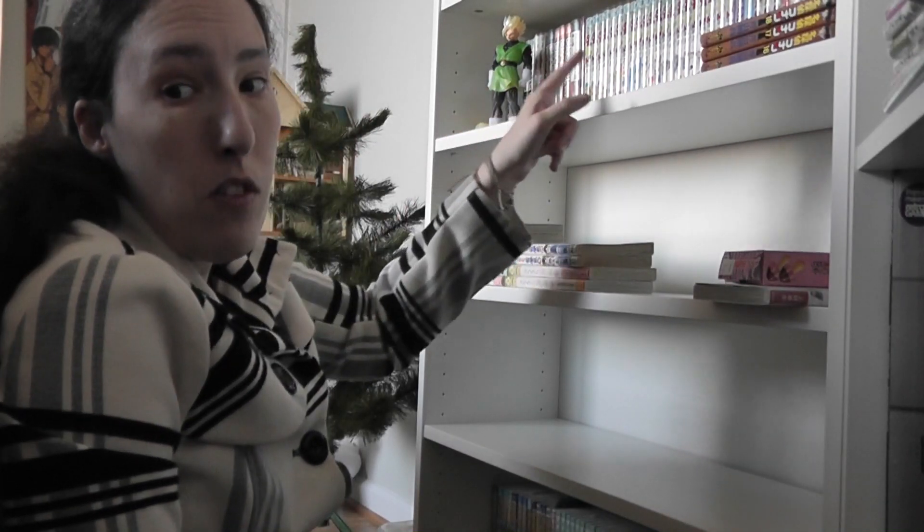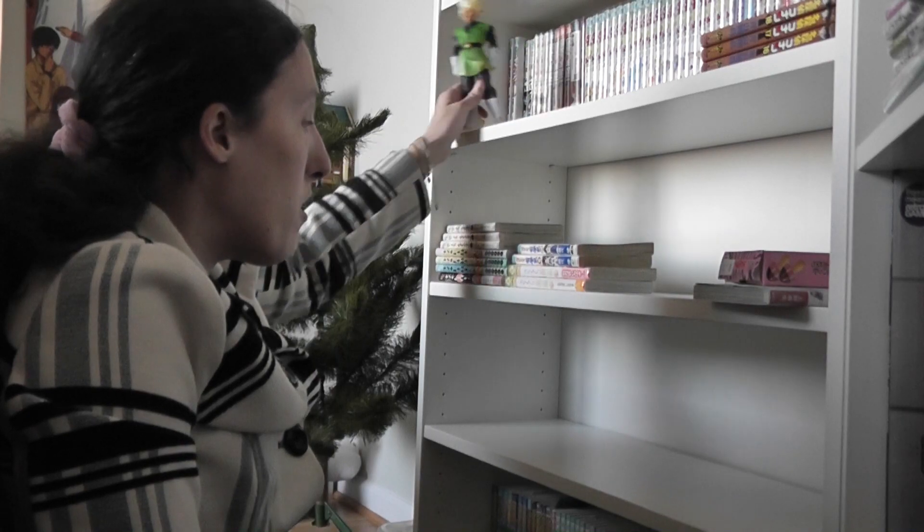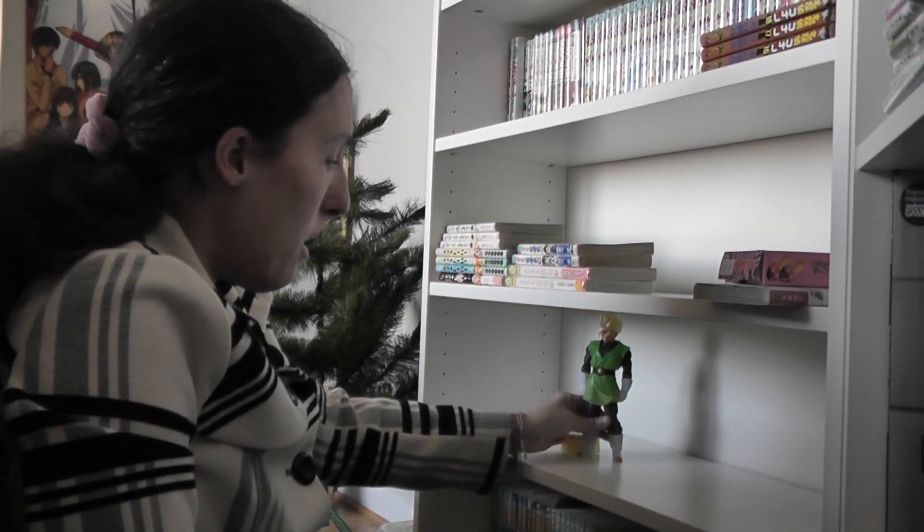I'm going to do all my Shonen Jump manga and put it on this shelf right here. Let's go ahead and get started with that.